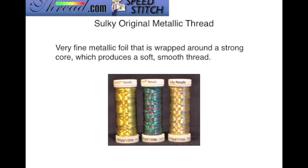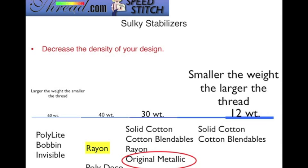Sulky Original Metallic Thread is a very fine metallic foil that is wrapped around a strong core. The end result is a soft, smooth thread. The original metallic thread comes in at a 30 weight — right in the middle — but one thing to keep in mind: the industry standard for built-in decorative stitches, as well as most digitized embroidery designs, were created with 40 weight rayon thread in mind. So you have to make some adjustments when working with heavier weight thread, which is our case.